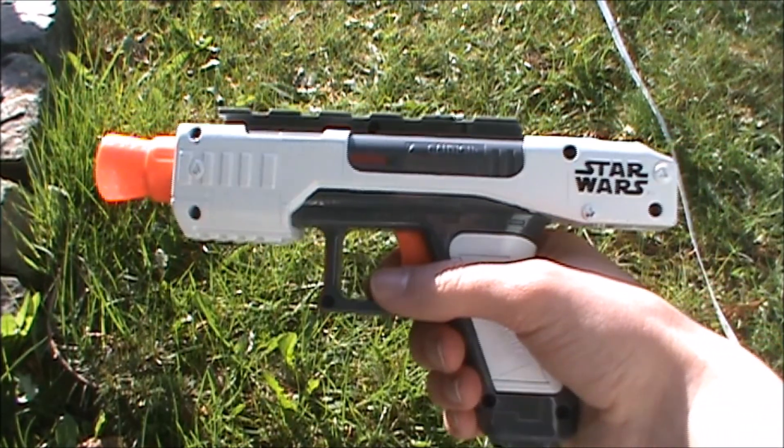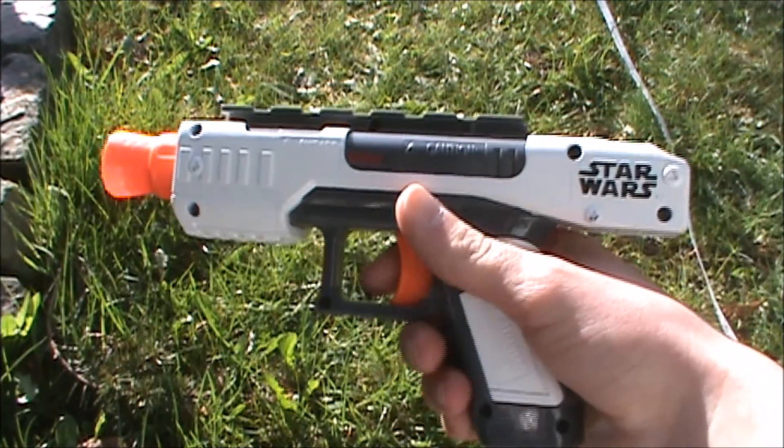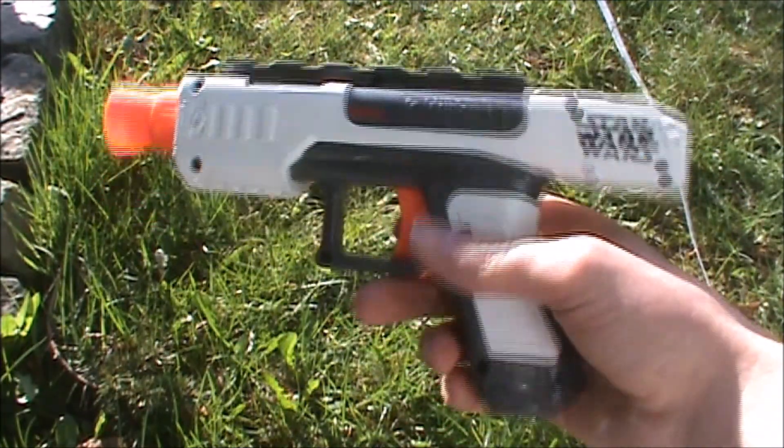So that's it for this review of the Nerf Star Wars Stormtrooper Blaster. Thank you guys so much for watching. Please like and subscribe.